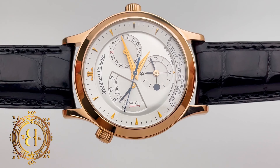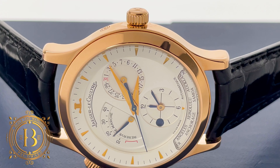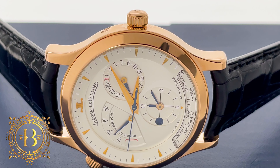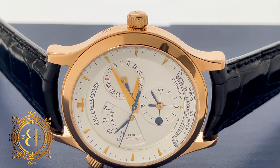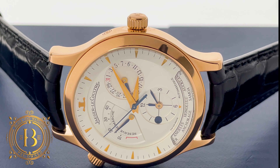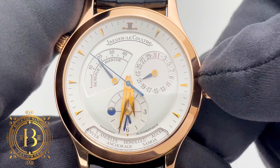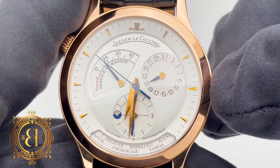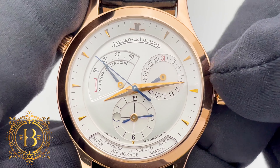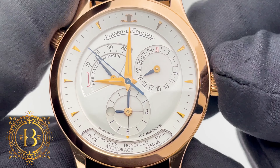The step hour track has 18 karat applied hour markers and an 18 karat JLC logo at the 12 o'clock position. The dial also features a rapid date by the 3 o'clock position, a power reserve indicator on the left side, and a second time zone at the 6 o'clock position with a small aperture for the AM and PM indicator at the 9 o'clock position. Blue is for PM and white is for AM, and you can see a change from blue to white as I adjust the time.